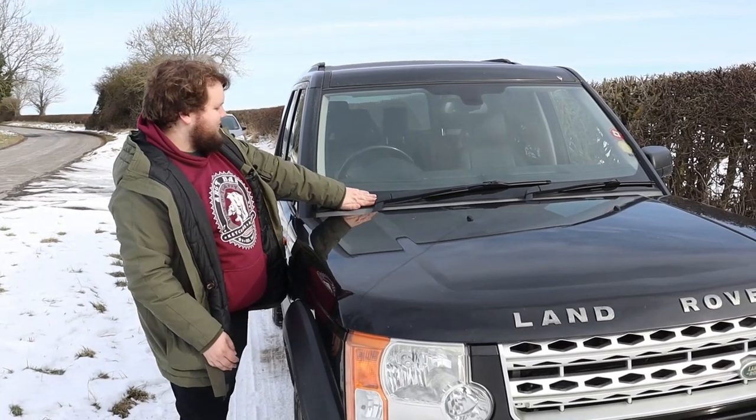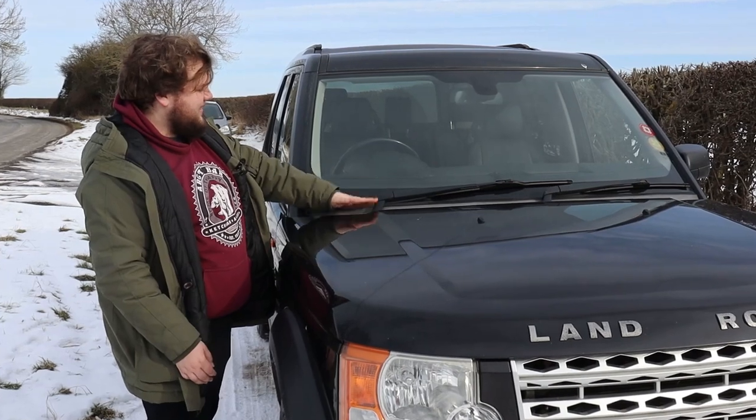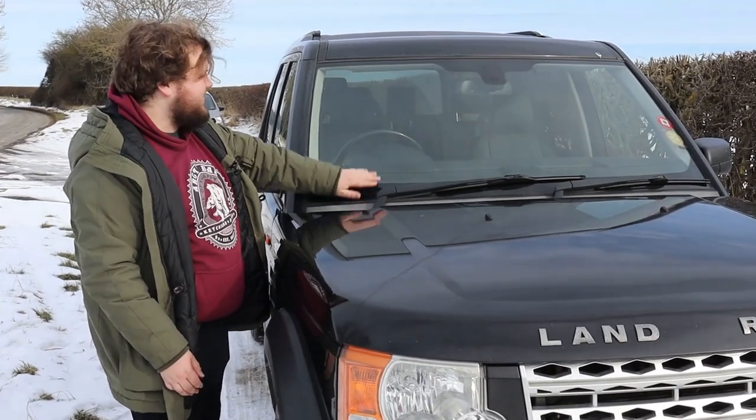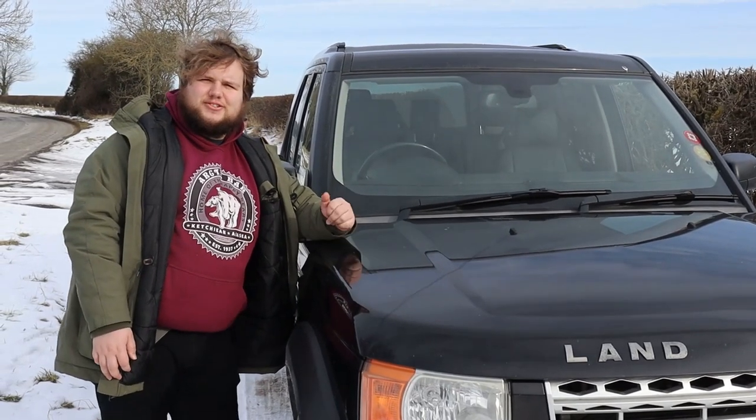Also, Land Rover prides themselves on what they call their command driving position, although to achieve it in this vehicle what they've done is created this massive black strip to hide the fact that the interior of the car is sort of higher than the outside styling would suggest. So this is all dashboard — like the width of my hand is the height of the dashboard inside — and it is the windscreen. Interesting choice.